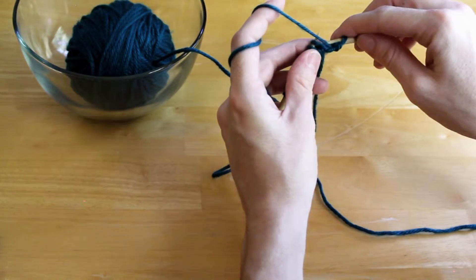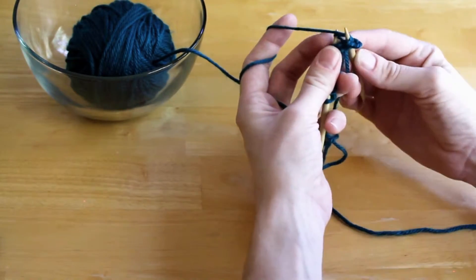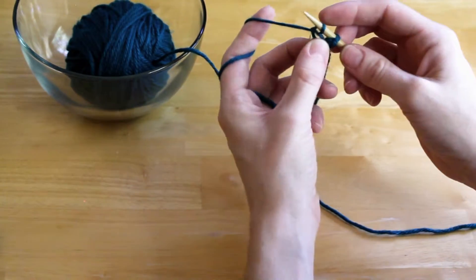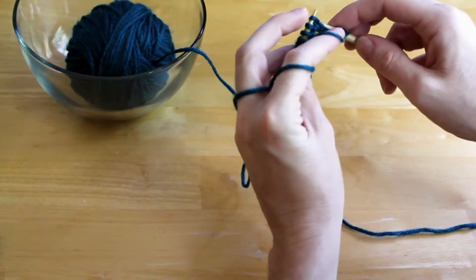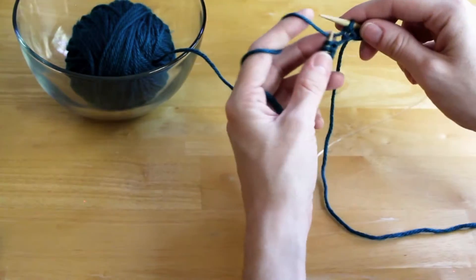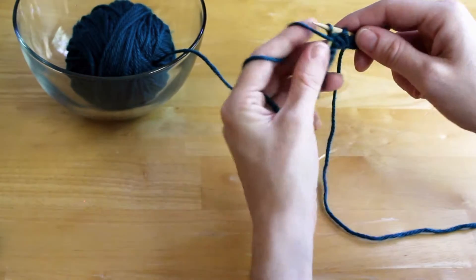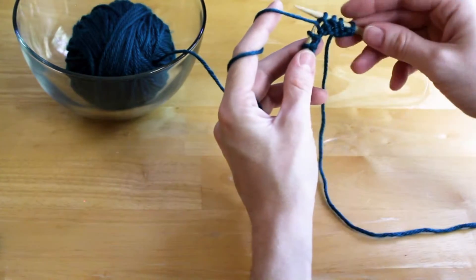Let's keep going to see how the row turns out. Under that front leg, pull down, through, and slide off. Under, down, through, slide off. As you can see, I'm using both fingers to pull down with — it's really how your hands like to work. It doesn't matter which finger you use, in my opinion.